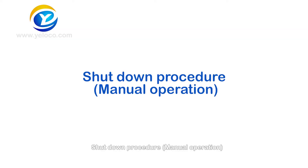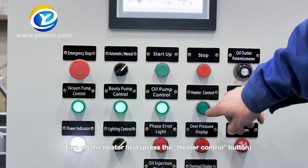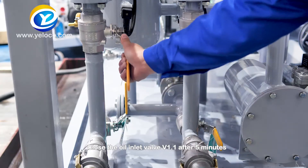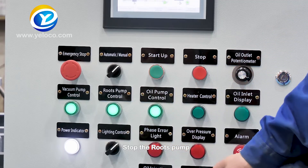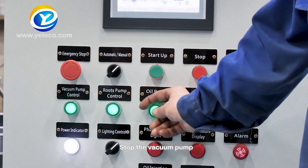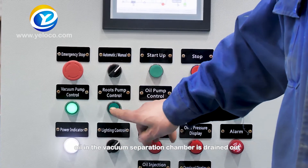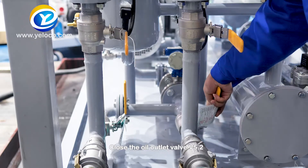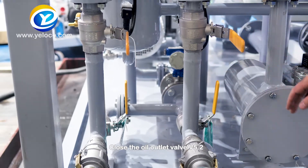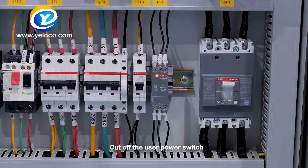Shutdown procedure — Manual operation: Turn off the heater first by pressing the heater control button. Close the oil inlet valve V1.1 after 5 minutes. Stop the roots pump. Stop the vacuum pump. Stop the oil pump after the transformer oil in the vacuum separation chamber is drained out. Close the oil outlet valve V5.2. Cut off the product power switch. Cut off the user power switch.